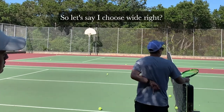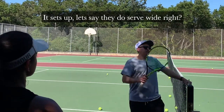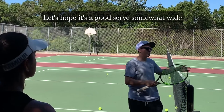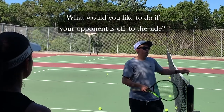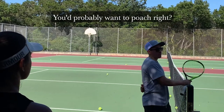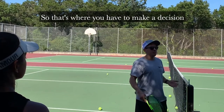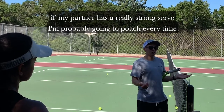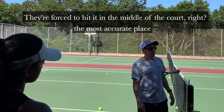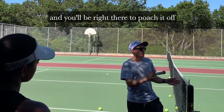Let's say you choose wide. Choosing wide sets you up because the opponent is pulled off the court. Let's hope it's a good serve — somewhat wide — that gets them off the court. As the volleyer giving the signals, you probably want to poach. If it's a weak serve, they're probably gonna hit down the line. But if it's a strong serve, they're forced to hit it into the middle of the court, and you'll be right there to poach it.